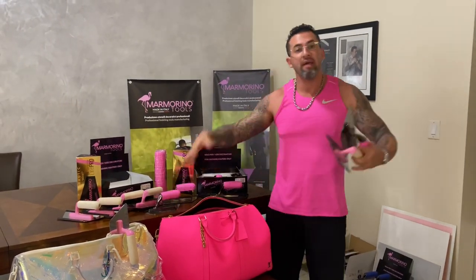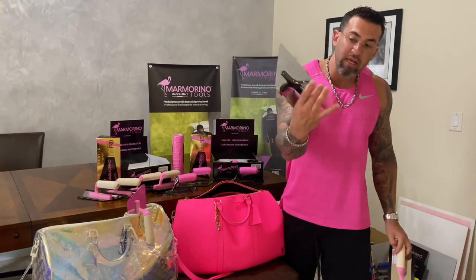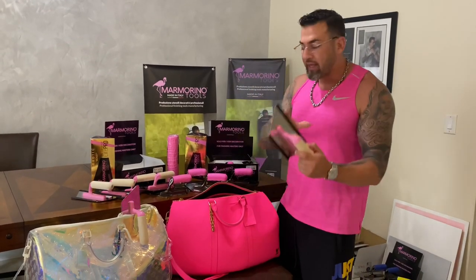Pink is our color — real men wear pink. We love pink. We have the exotic line pink rubber grip, we have the exotic line pink handles, and we have the original classic troughs with the pink handle.